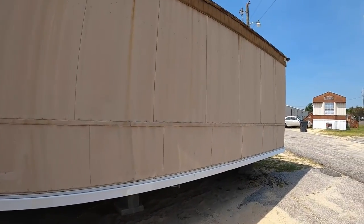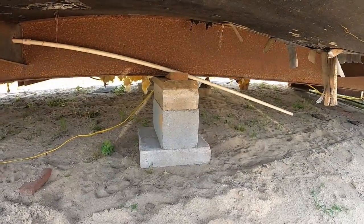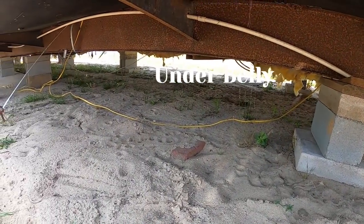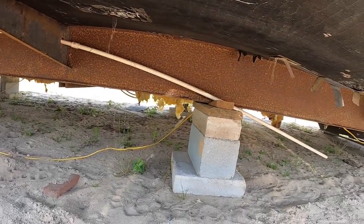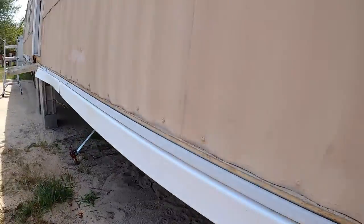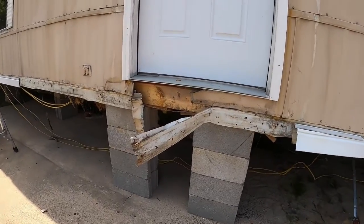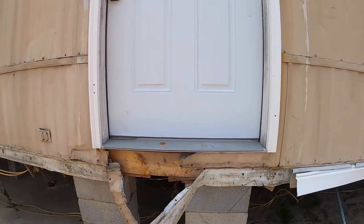Yeah, I think the owner will like that. But this is what it looks like with the straps down there at the end, when it's blocked up. There's not too many underbelly areas, except for the bathroom right there, that we have to worry about. And always when you're blocking your houses, the front and back doors have to have blocking right underneath them.